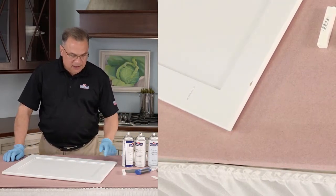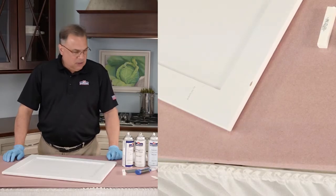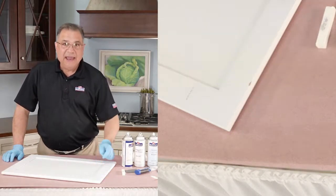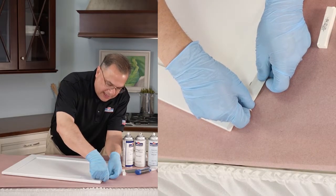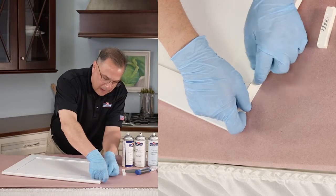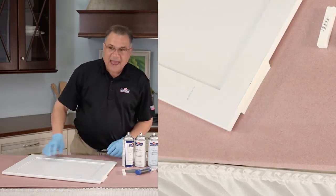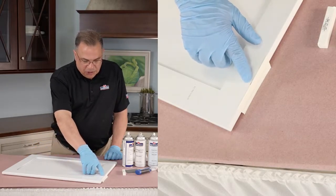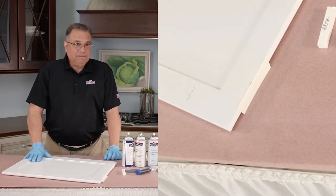Now we're ready to fill that. But because it's on an edge, we're going to try something a little bit different. We're going to use some masking tape and try to create a form or a mold for one side of that defect. I'm going to put that tape right near the top of the defect. So now when I fill that with the hard fill, that's going to act like a mold or a form — almost like a cement mold — and I'm going to make sure I get the hard fill all the way down into that defect. That will be our next step.